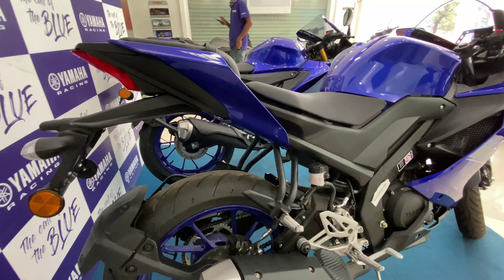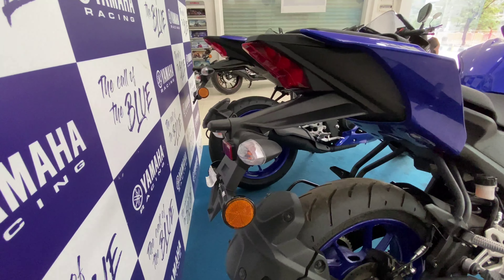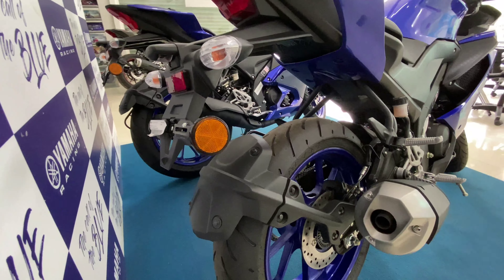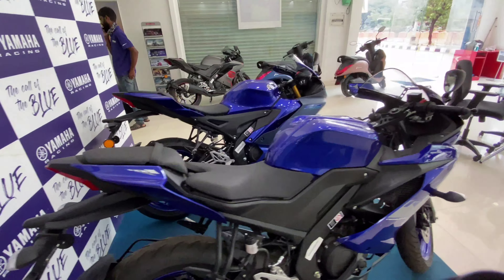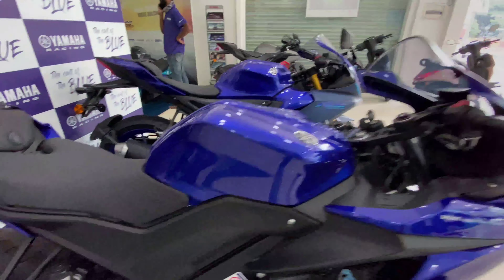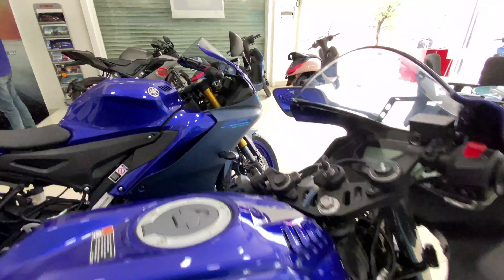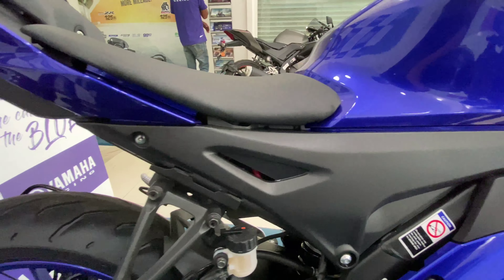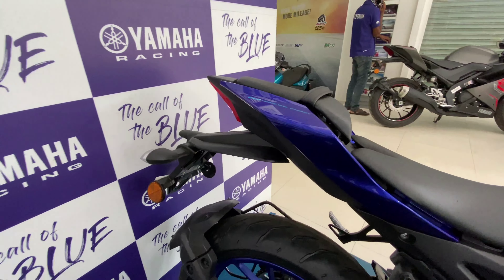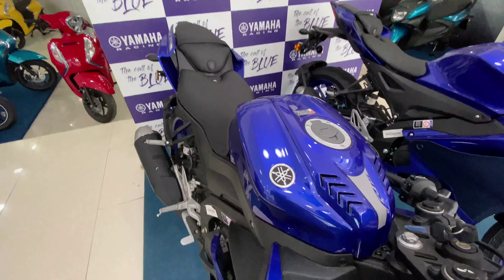Looking at the side view, the rear end and tail section are almost the same on both bikes. The seating is exactly the same. One difference you can see is the keyhole position. In terms of detailing, the V4 has more intricate detailing on the bodywork, whereas the V3 is more plain with a honeycomb-style design.